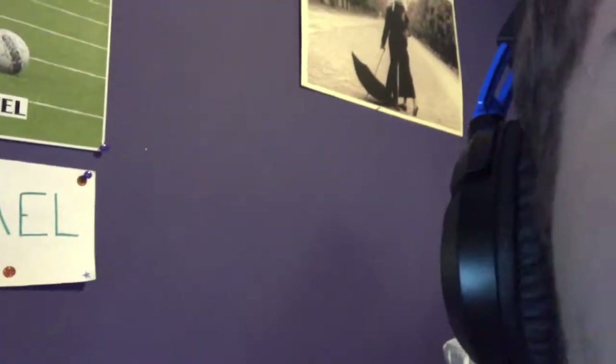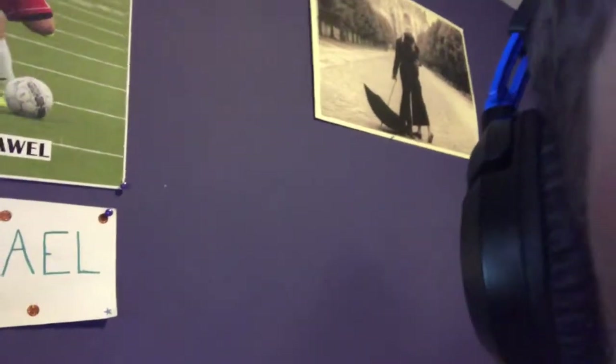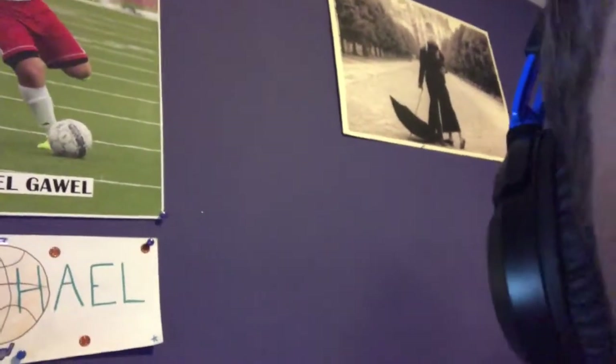Yo, what's up — as y'all can see I got the headset on my head and the game volume is pretty dank. So I would recommend this to someone. Peace out.